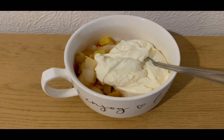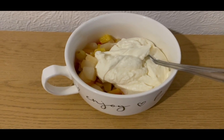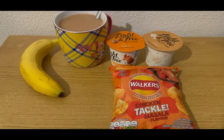This is my pudding for three smart points. I've got some tinned fruit in juice — I've drawn the juice off so that is zero smart points — and I've got an Aldi vanilla protein pot in there which is three points.